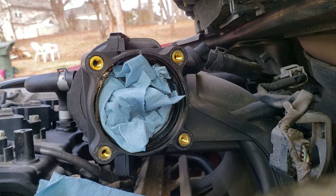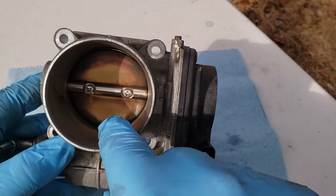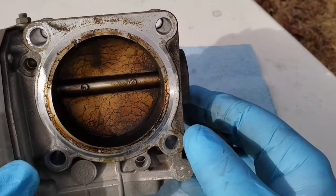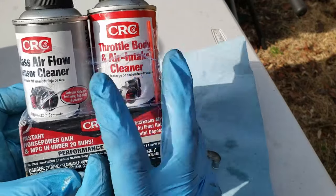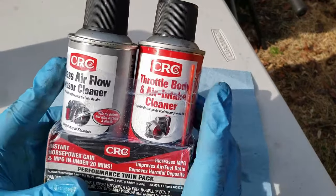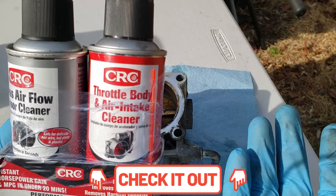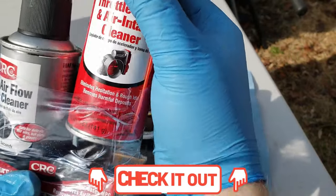Use some rags or towels to keep any debris or bugs from going into the intake while you work. Here's the throttle body — you can see all the gunk on the inside and all the carbon deposits that have built up over time on the back side. I have throttle body and air intake cleaner as well as mass airflow sensor cleaner; it's a good idea to clean both at the same time. I'll leave a link in the description for the CRC cleaner — I've been using them for years.